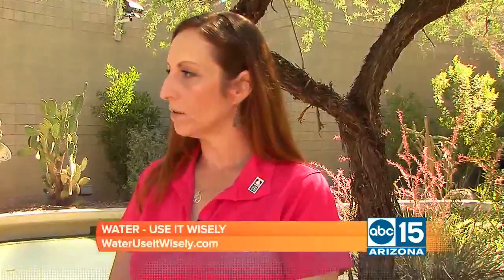So first of all, let's look at the DIY side here. Is it really as easy as we all think it is? Because I'm looking at a cactus, and I know that's an Arizona-friendly plant, but I'm not sure if I want to take on the challenge of doing it myself. How do we go about that? Well, first of all, you'll want to go to wateruseitwisely.com and look at our resource page and our toolkit. We have resources that you'll see on the table here that can help you if you want to do the DIY.